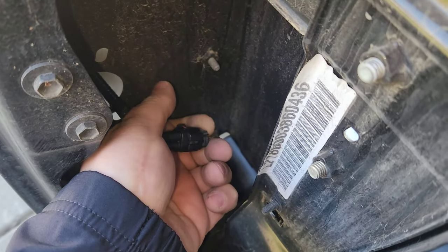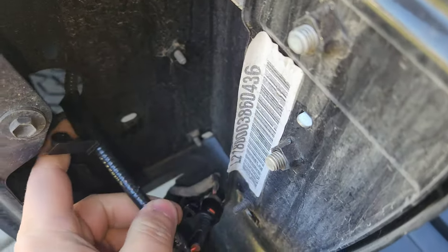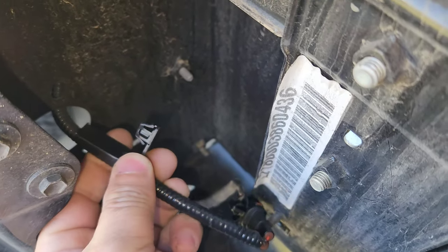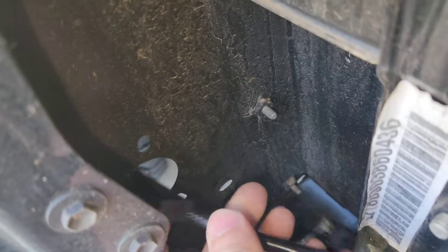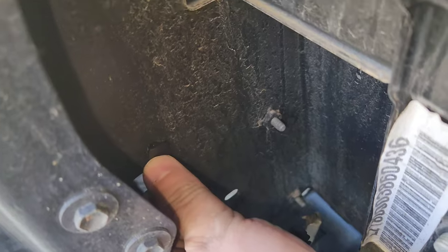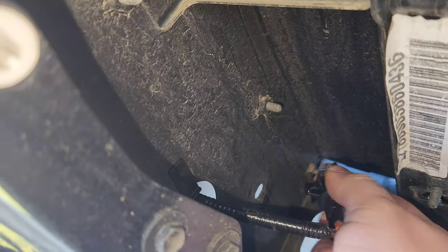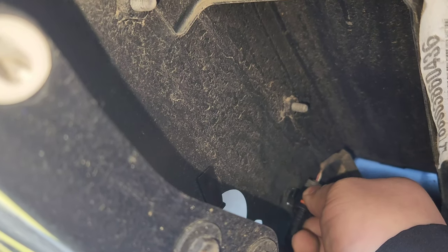Here's the harness for the lights — it can only go in one way. Push it in and make sure you hear a click; once you hear the click it's good. The harness that came with the lights has a plastic holder clip that goes right in there — push that in to hold it in place. Then put the factory clip back in the same exact spot it was in before.